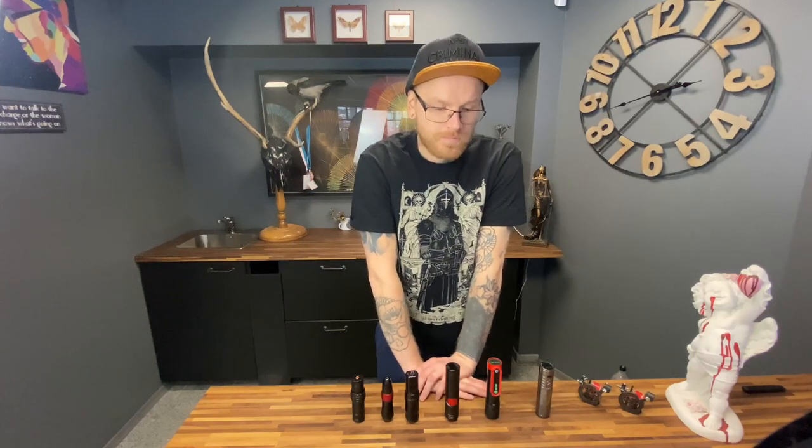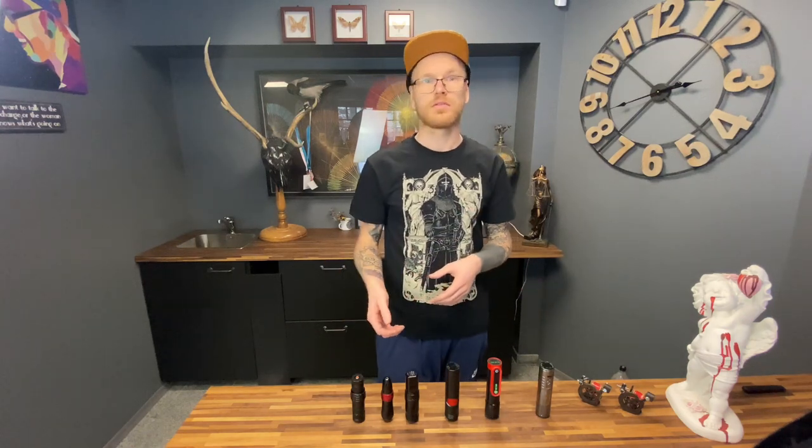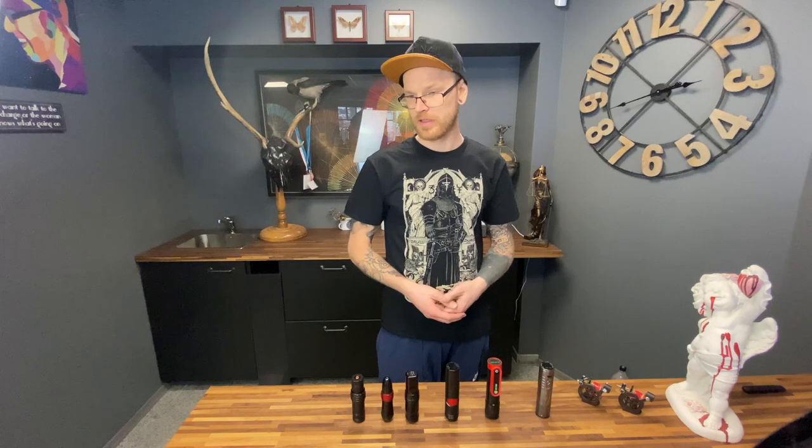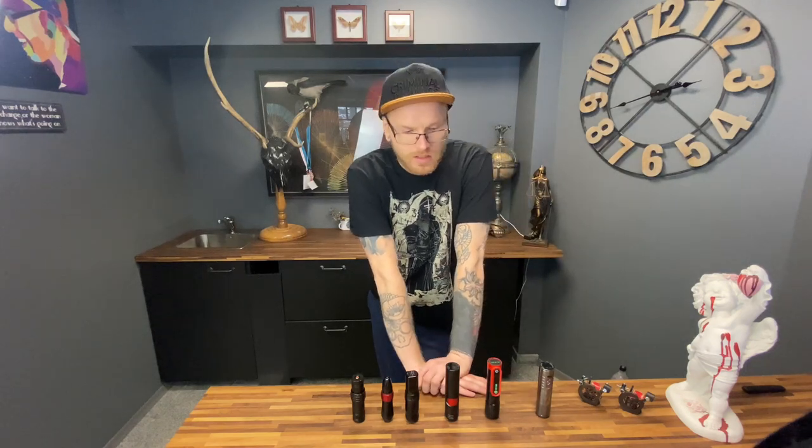Follow me, subscribe, press like and let's go. We must know everything about the machines — how to use them, where to use them, in which directions, in which style. It will be a whole new world for you. In today's video we're going to understand what machine we can use where, and what is better for which style. In my 14 years of experience, I know some things.